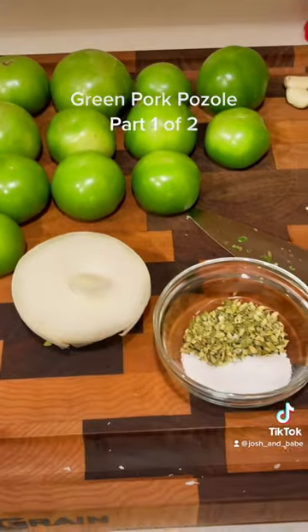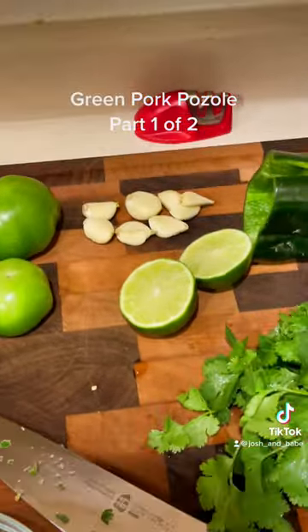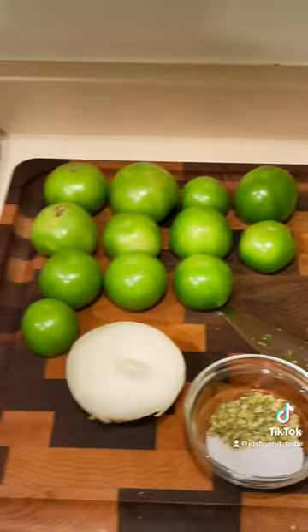Tomatillos — about a pound — a half an onion, two teaspoons oregano, three teaspoons salt, a lot of fresh garlic, a poblano, fresh cilantro, fresh lime. All fresh ingredients.